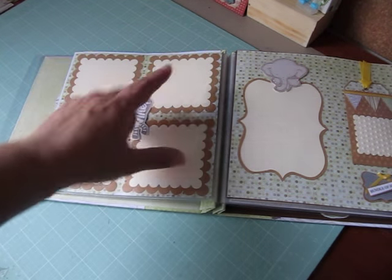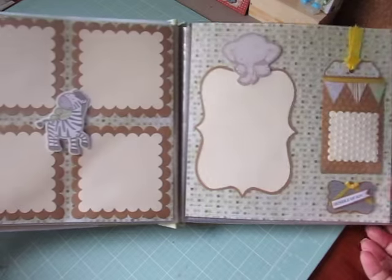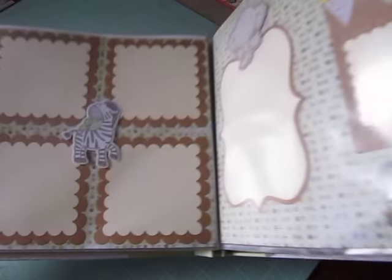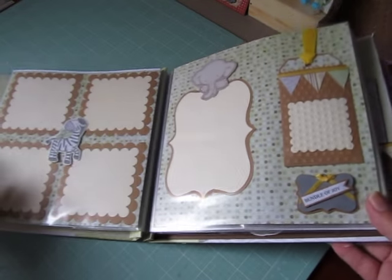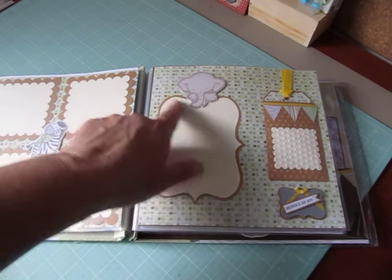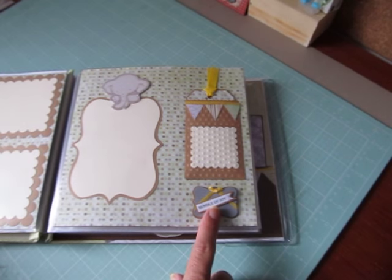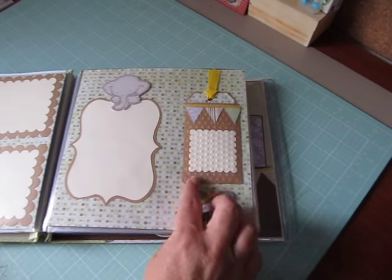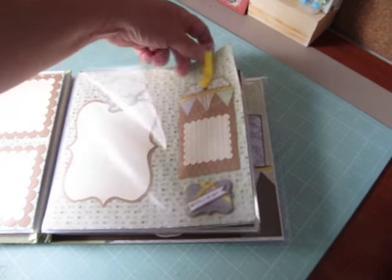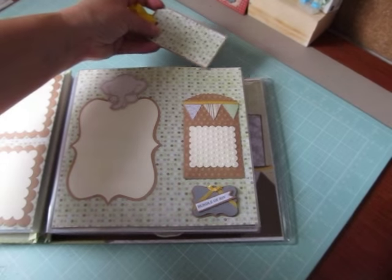And then four big photo mats here and a zebra with a little turtle on its back — isn't that cute? The photos will slide underneath the embellishments. And then she has an elephant up here which a photo will slide under — really pretty photo mat. And then she made this 'bundle of joy' embellishment, embossed this pocket, put some banners on it, and tucked a tag inside for more photos and journaling.